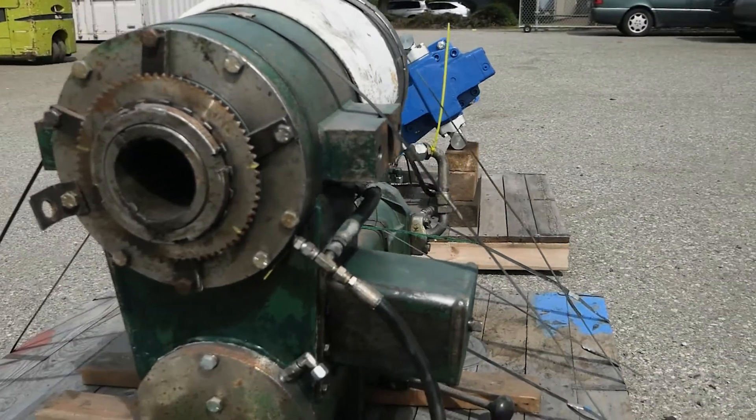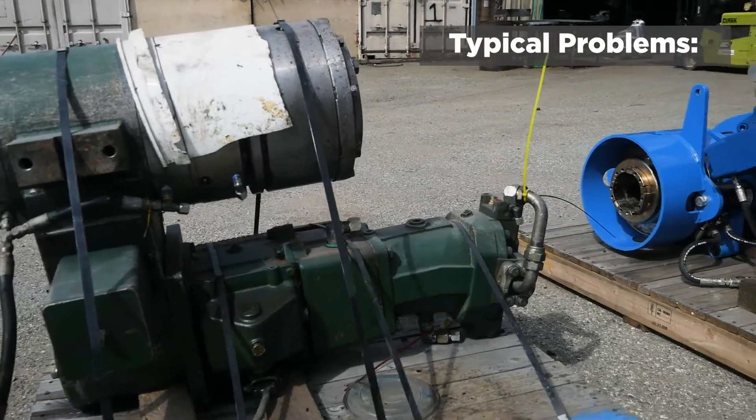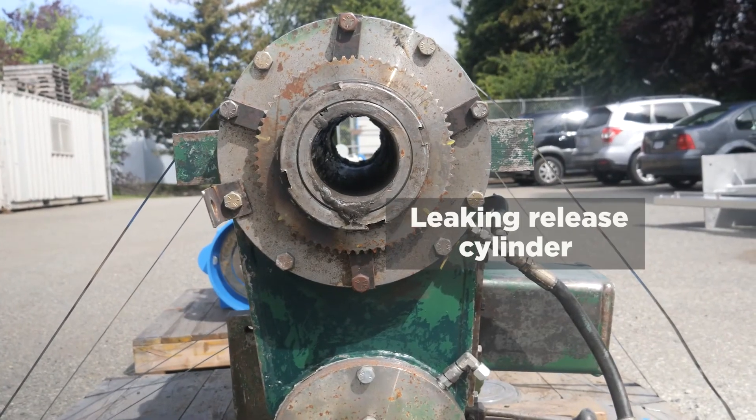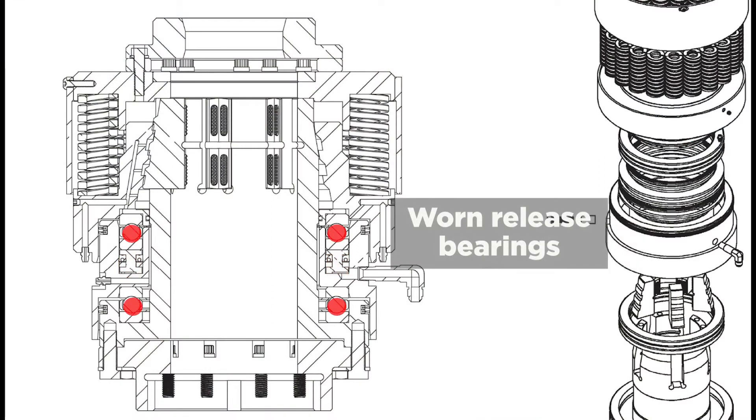The reason we've done that is our customer was having trouble with the original EF50 head. The trouble is it's way, way more complicated than our head, and that complication doesn't give it any real advantage as far as the performance, the torque, or the speeds available. All it does is make it break down more often.